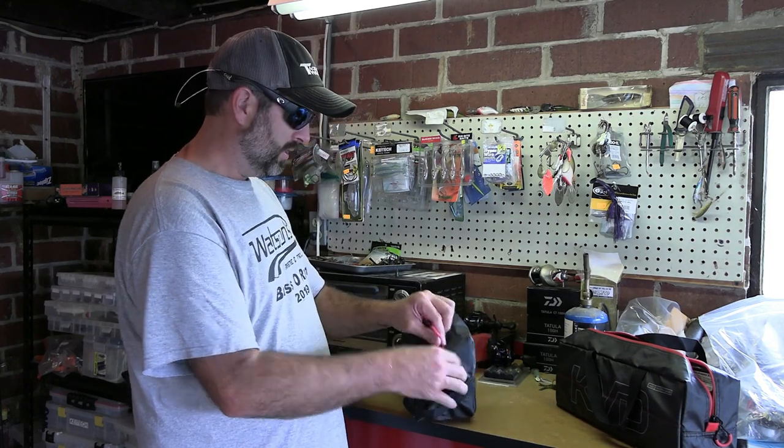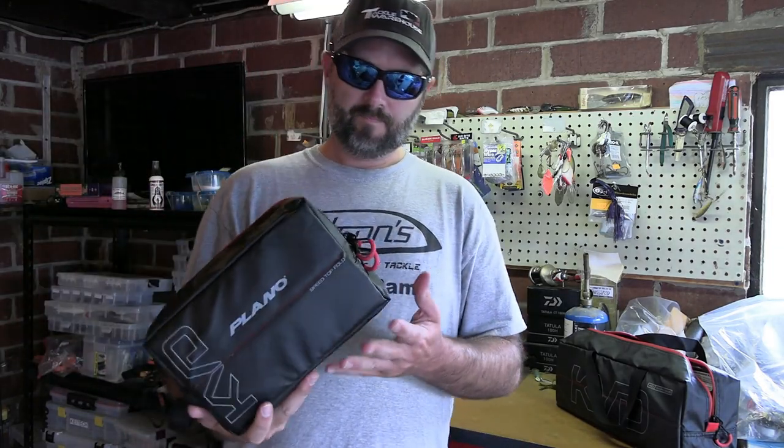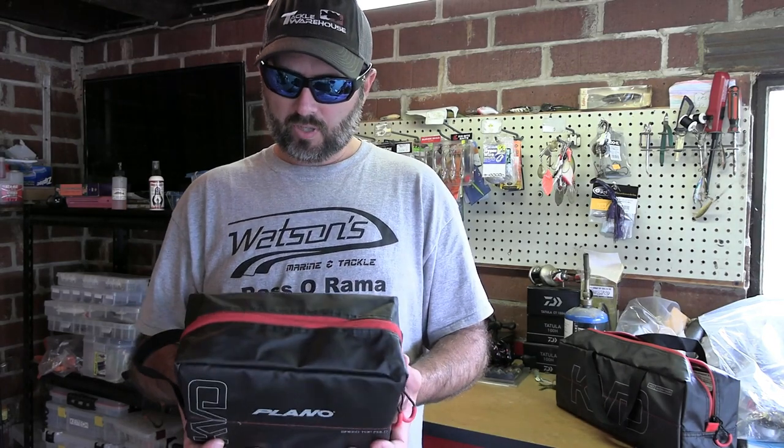It does have two zippers, and the zippers seem like they're pretty nice. It's got a little handle there. I think I'm really going to like these.